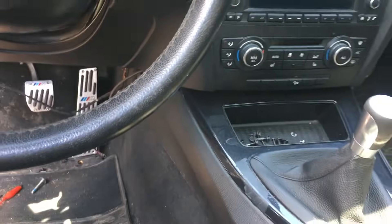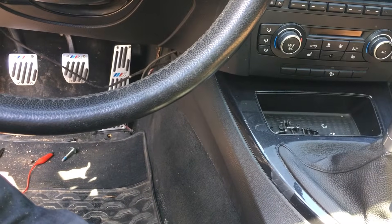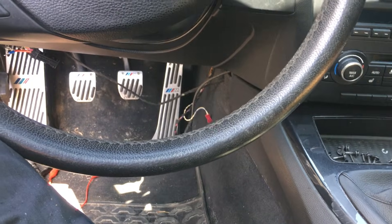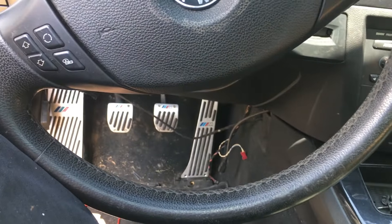I just want to make a quick video on how to diagnose no crank no start, no click, no start — either way you look at it, the thing ain't starting.